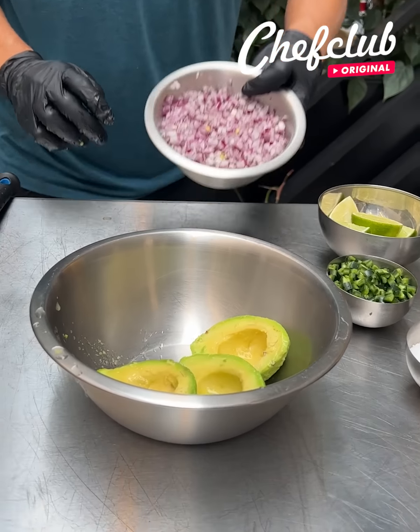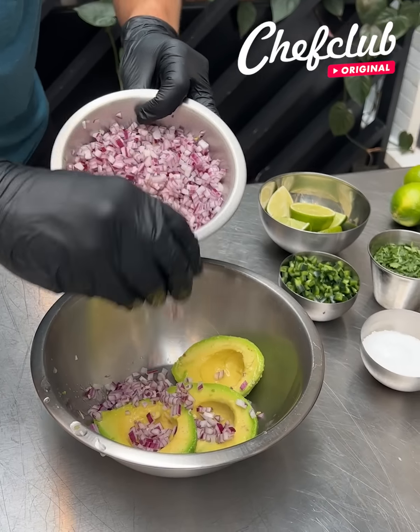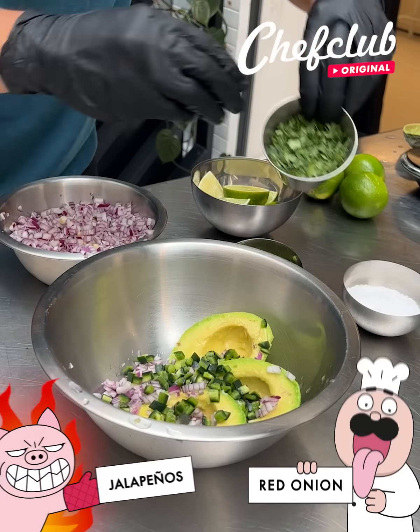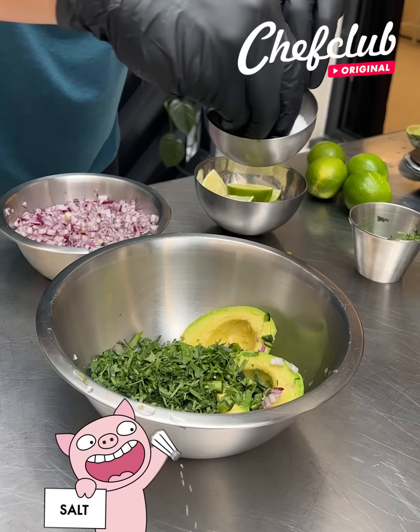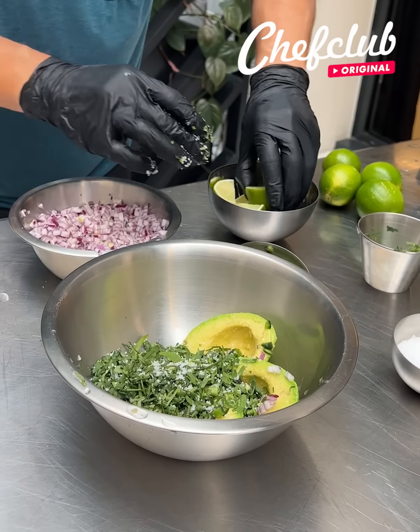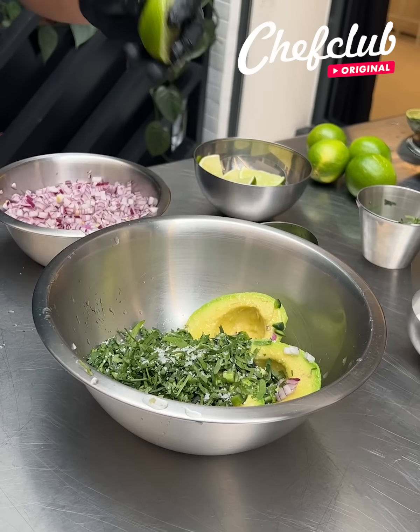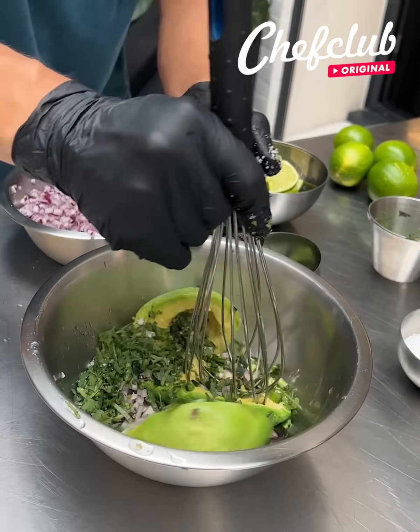Now we're going to make our guacamole. I like to go with red onions, spicy jalapeños, fresh cilantro — hit it with some salt, season it generously, and now a fresh squeeze of lime right in there. I like to use a whisk because it preserves some of the chunks.